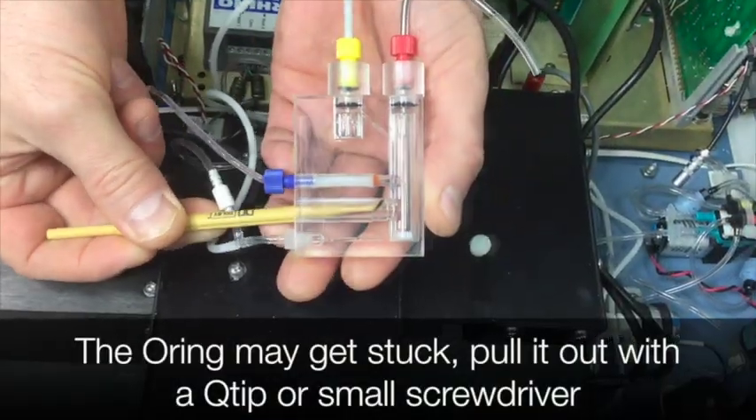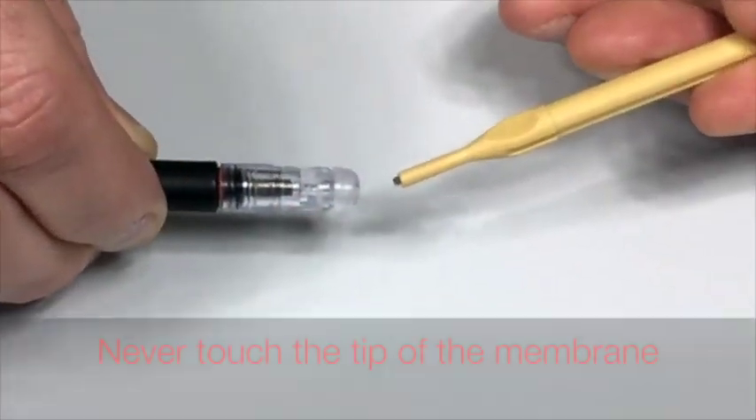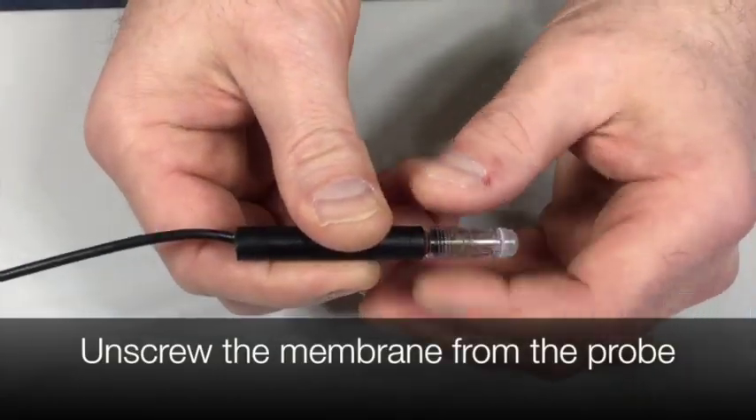The o-ring may get stuck. Pull it out with a Q-tip or a small screwdriver. Never touch the tip of the membrane. Unscrew the membrane from the probe.